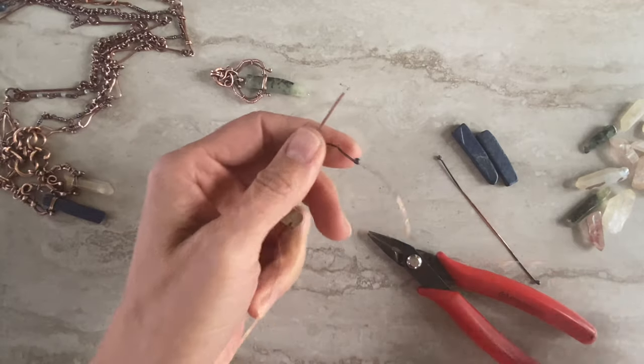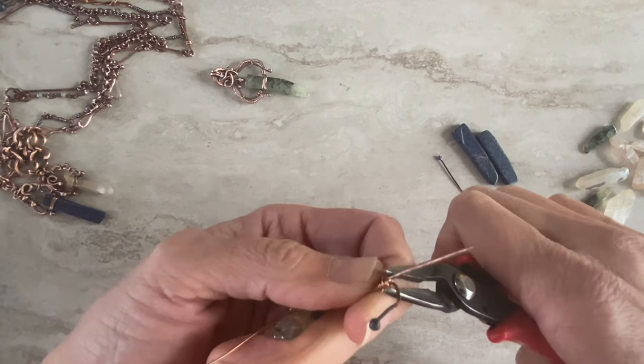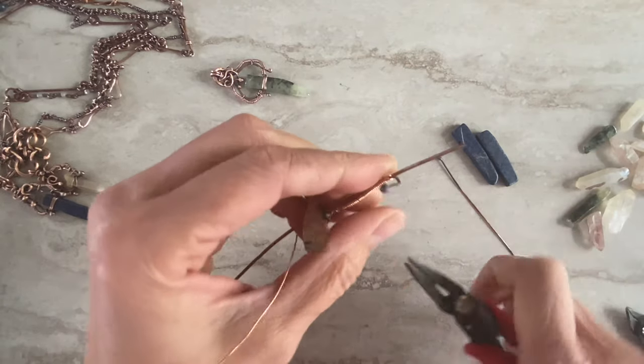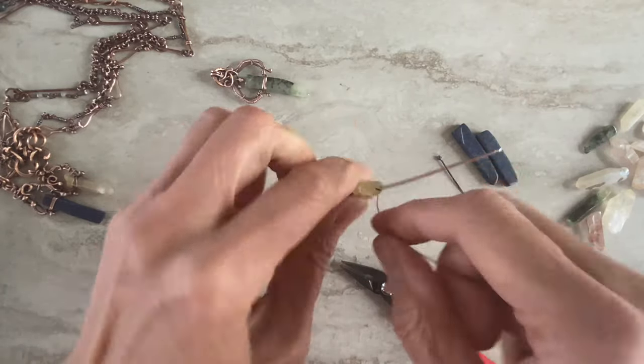Cut the wire — we don't need that extra bit. Make sure nothing is sticking out so it won't catch any clothing or anything. So this side is ready; now we do the same on the other side.